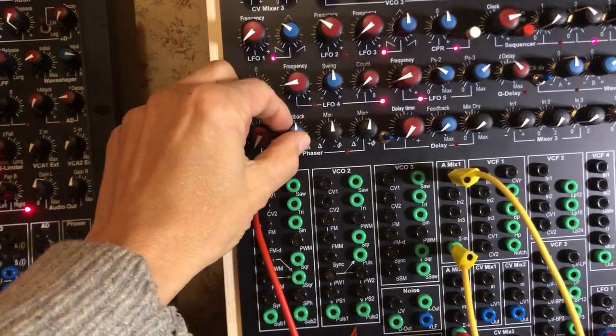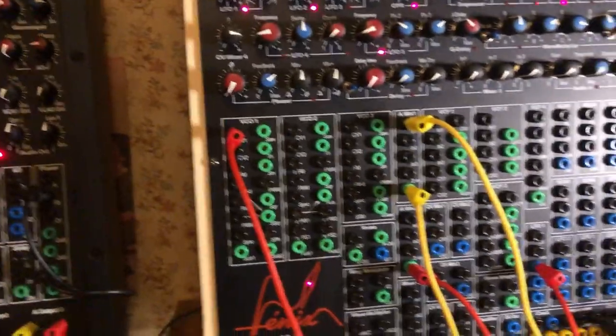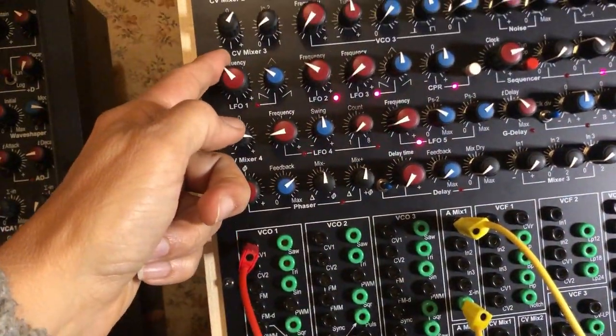Increasing feedback. So, this is the LFO going in.